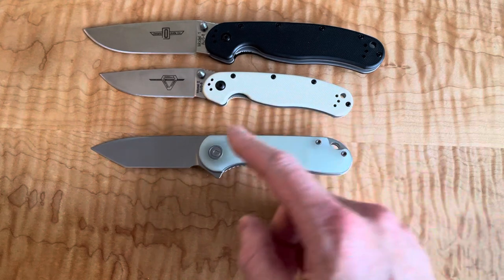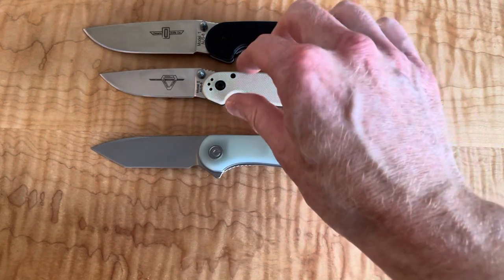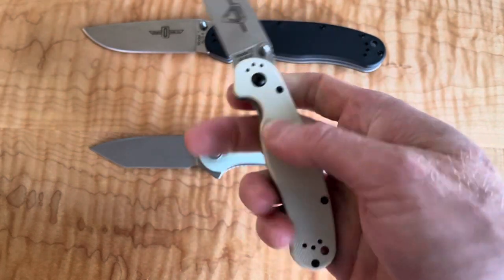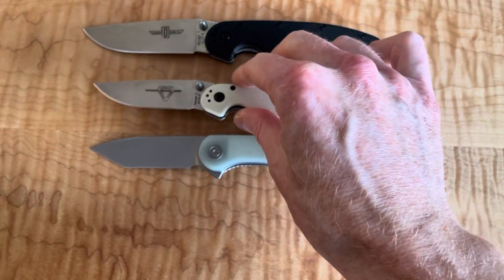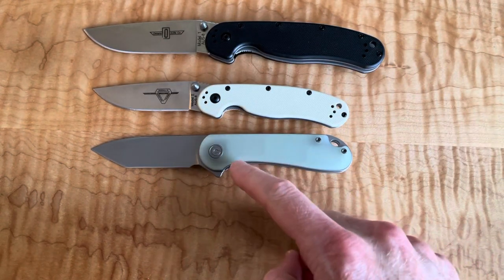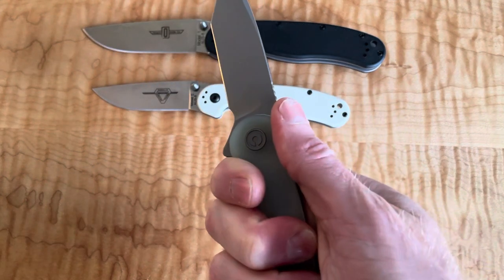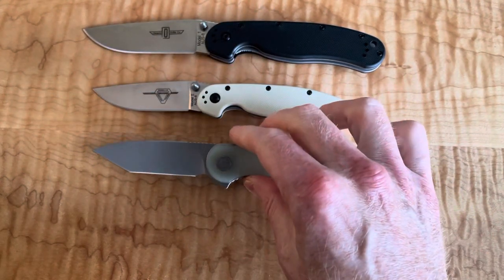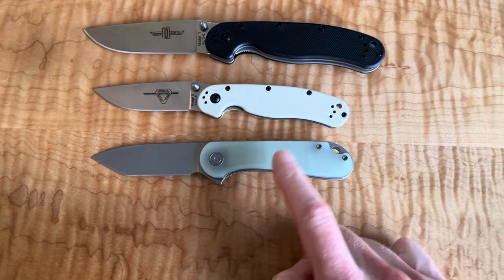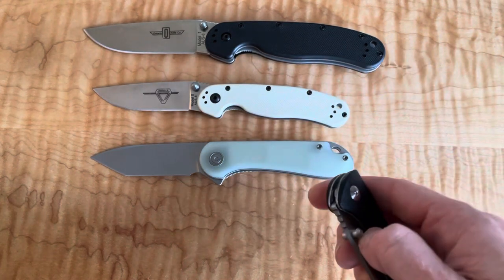The Elementum is very similar in size and feel to the RAT 2. You have a little more design flair with a slight swoop, but it's a pretty straight, simple knife overall. A D2 configuration Elementum is probably about $50, so the RAT at $30-$35 is a fair comparison point for what you're getting.